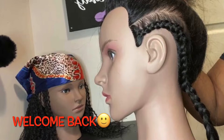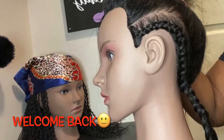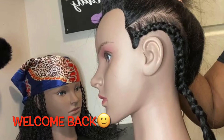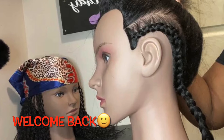Hey guys, what's up? It's your girl Samantha, and today I'm back with another video. In today's video we're gonna be doing a simple cornrow braid, just for the beginners — nothing too fancy or technical.